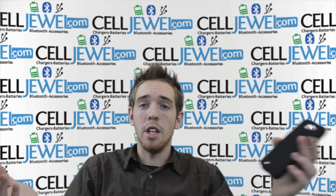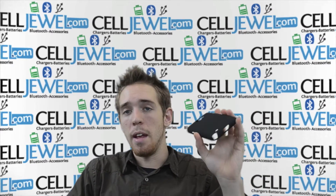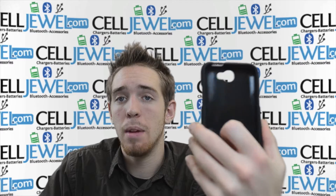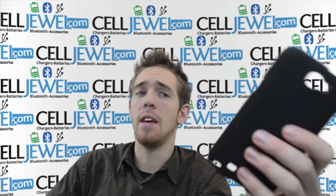Hello online shopper. My name is Andrew. I'm at Selger.com. Today I'm going to be telling you about the Samsung Galaxy Note 2 Snap-on case. This is the black one as you can see. I'm going to tell you a couple of key features.